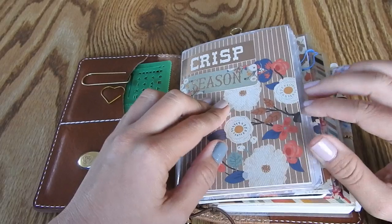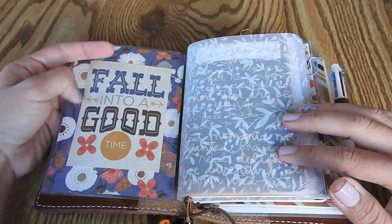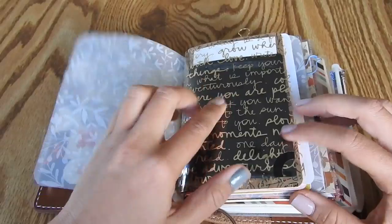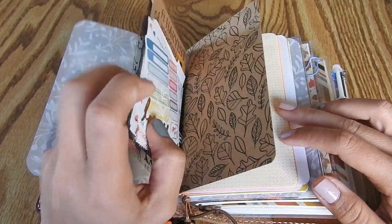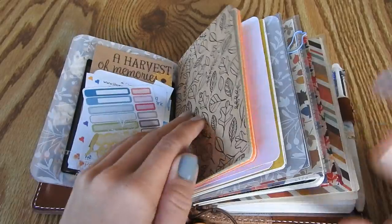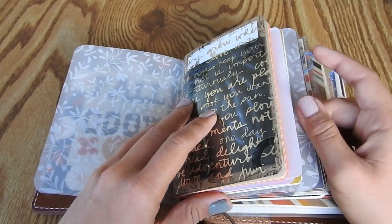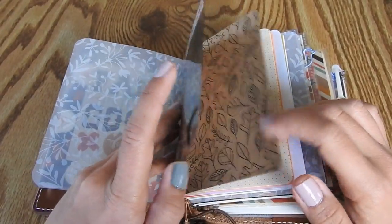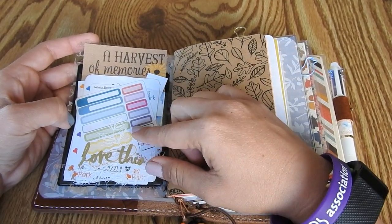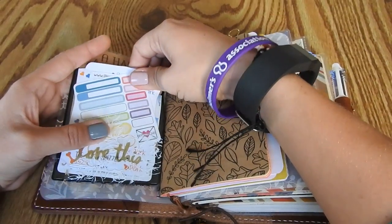This is a fall themed setup so I just decorated the front cover using that same paper pack, which I believe is called Pumpkin Spice from Michael's. Inside is more of that Michael's paper pack, then a sheet of vellum from Michaels, and a page of acetate also from Michaels. I've really gotten into decorating and doing up your planner. The only thing I don't really do is charms because I feel like they get in the way, but I really like all the little paper crafting stuff.